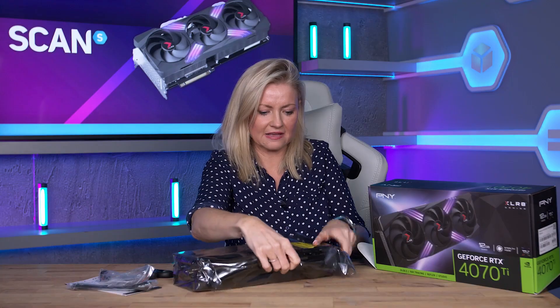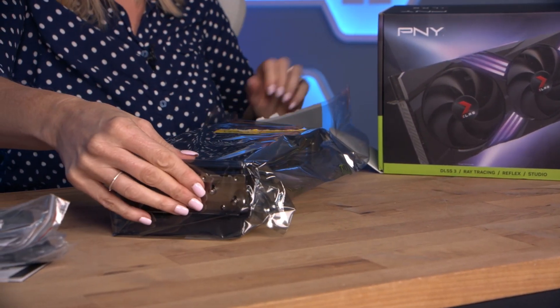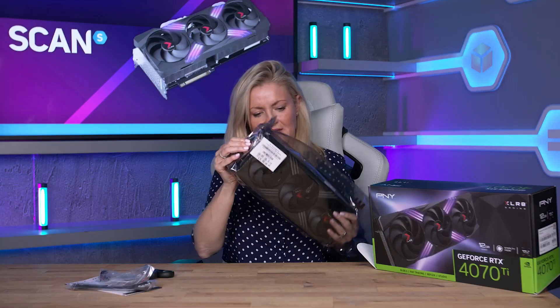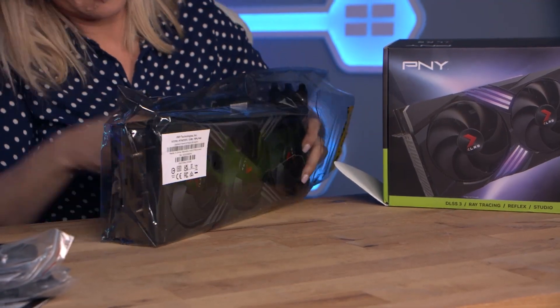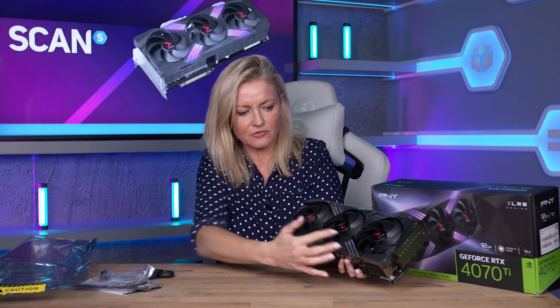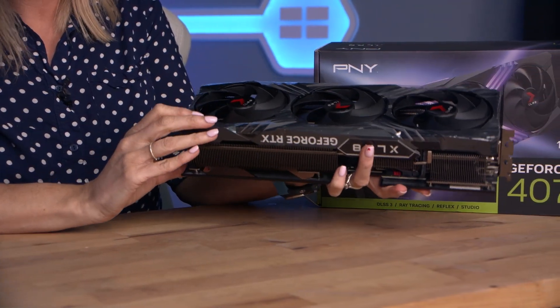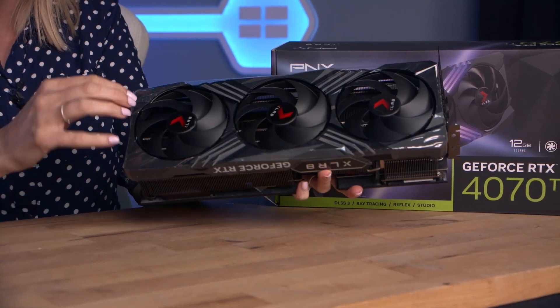Let's get into the card itself. It comes in this anti-static bag. There we go — there's the card itself, of course, with the triple fan. It's a right beast. It weighs an absolute ton. Nice and chunky. Feels really solid, much like the 4090 that we unboxed for you.